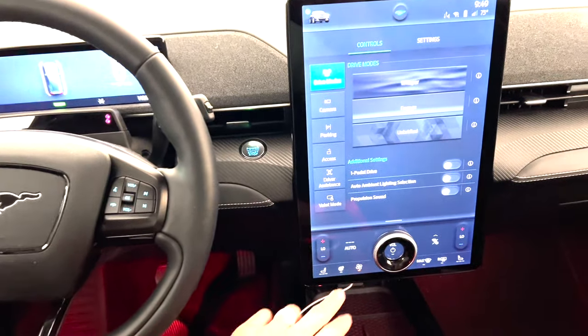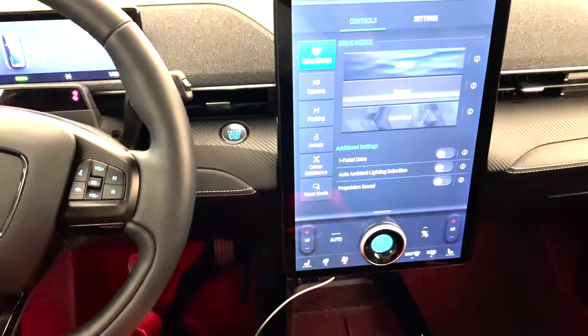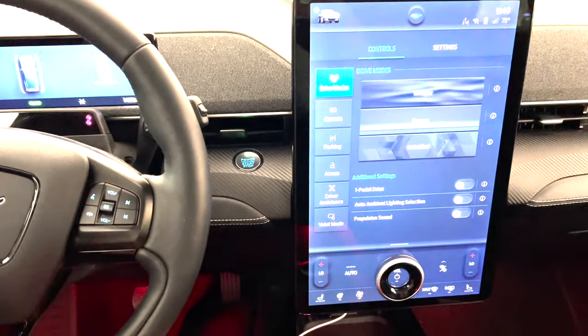The next hidden feature is on the giant tablet screen — specifically on the volume button, which is the only physical thing that protrudes from the screen. In the middle there's a little on/off button. When you press it you can turn the music on or off without messing with the screen, so your hand can just gravitate to that center button.